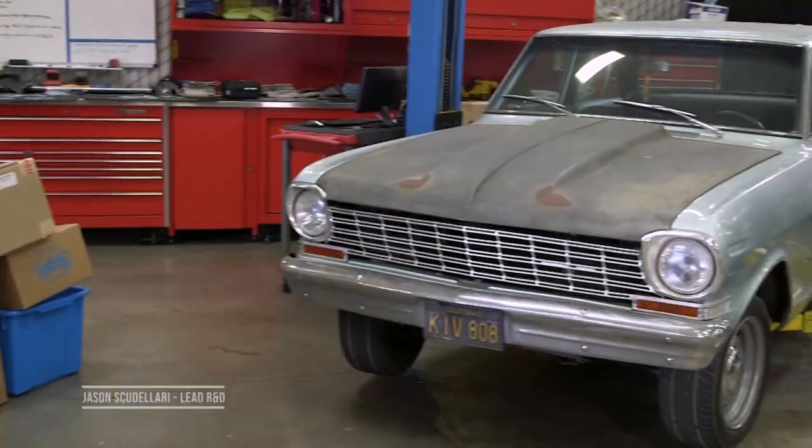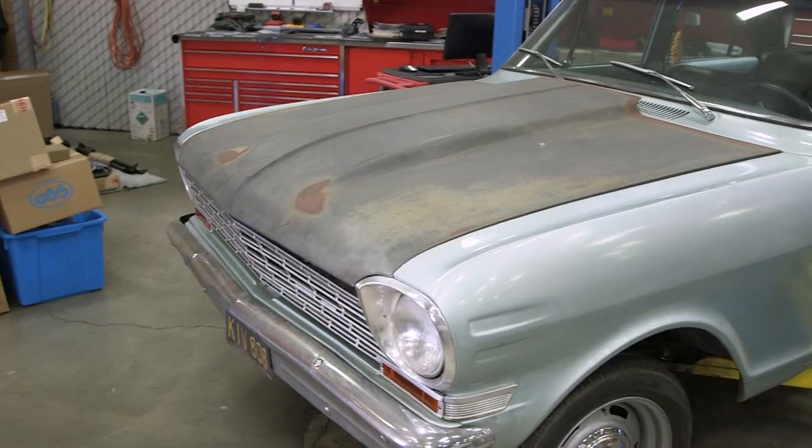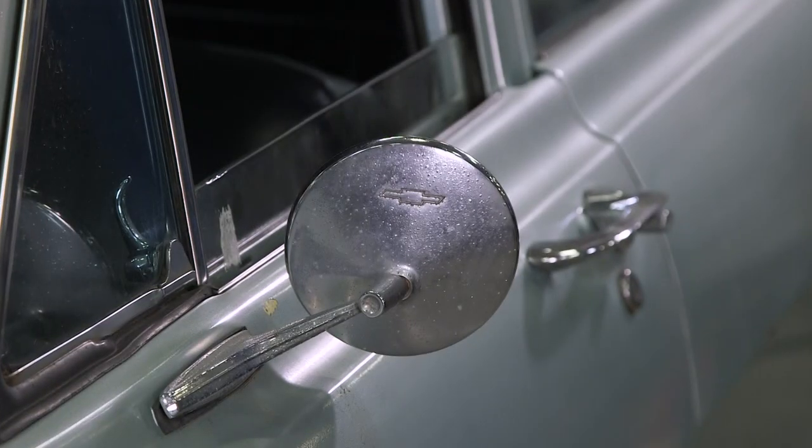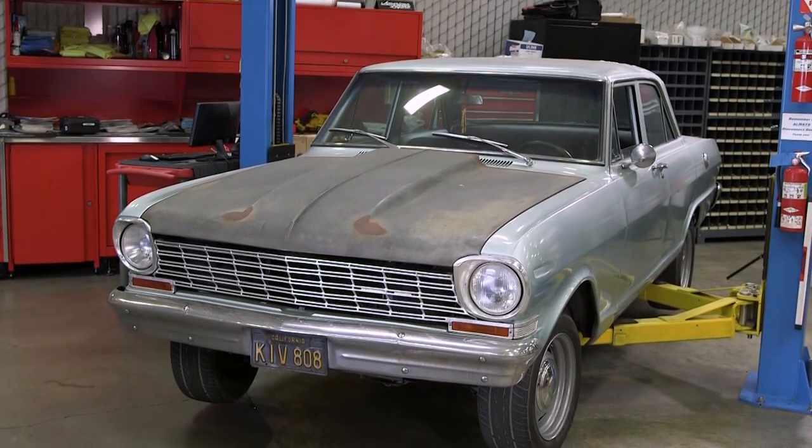We got this '63 Nova belonging to one of our camera guys who comes around every now and then to shoot with us. He bought it — it's his first time ever owning any type of hot rod. Like a lot of people, he's on a budget, so he started out with a four-door, which this is. We're gonna throw some stuff at it — we're just not sure what yet. This is my first time taking it for a ride.